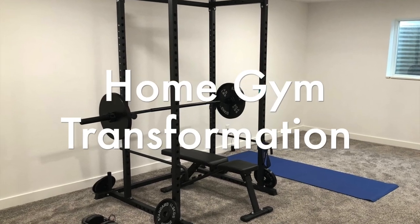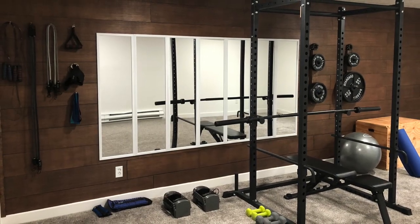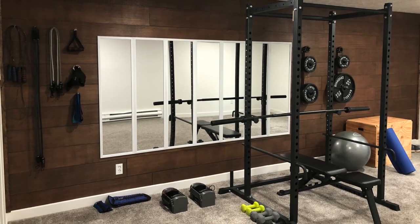What's up everybody? In this short video, I'm going to walk you through how I transformed my boring, uninviting home gym into a much more exciting space. Hope you enjoy it.